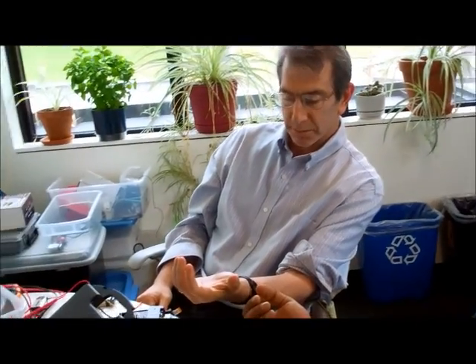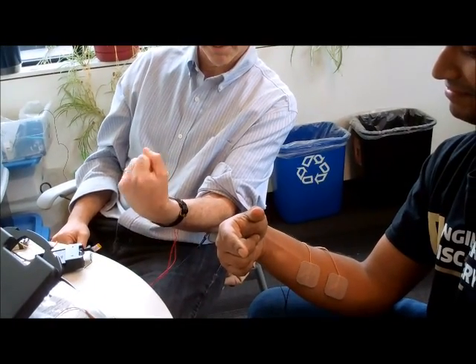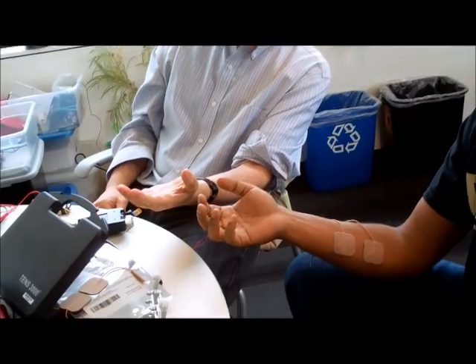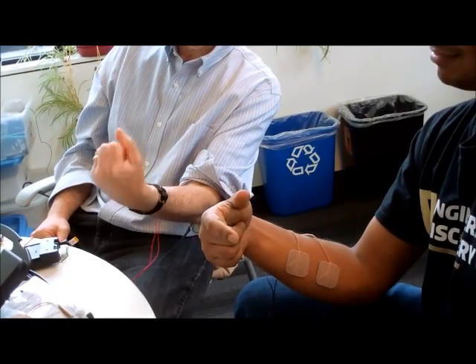Here I'm going to contract my muscle. His muscle contracted and now I'll let go. We'll do it one more time — contracting my muscle now. And there goes his muscle. And release. Thank you.